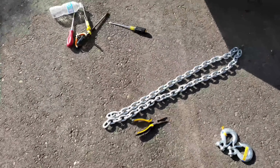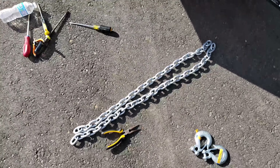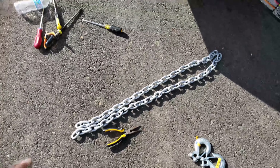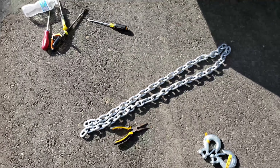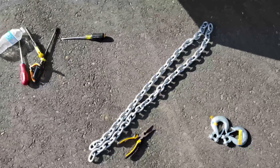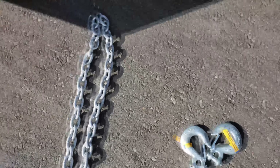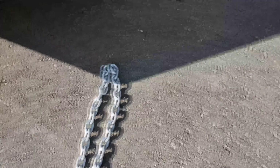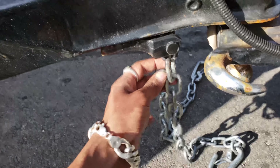So I went to Princess Auto and I picked up some 3/8 heavy-duty chain. I believe this is close to 3,000 pounds max or something like that, and these are about three foot lengths total. I paid around five or six dollars a foot — it wasn't that bad. I also picked up some 3/8 hooks to use on one end, and on the other end it's just going to be a regular hook that goes into the trailer connection.